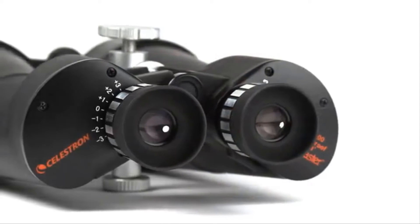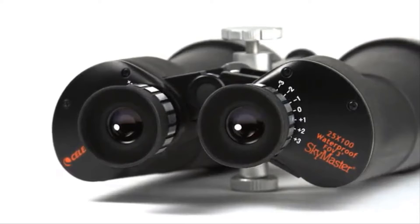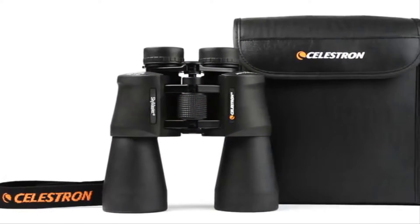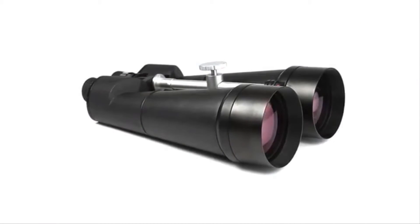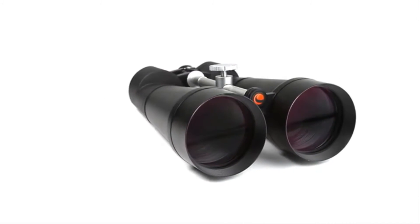Mount any SkyMaster on a tripod for comfortable extended viewing sessions and stable images. SkyMaster binoculars feature high-quality BAK-4 prisms and multi-coated optics for improved contrast and resolution. All models include lens caps and a carrying case. Take your favorite outdoor hobbies to the next level with detailed high-magnification views from a pair of SkyMaster binoculars.